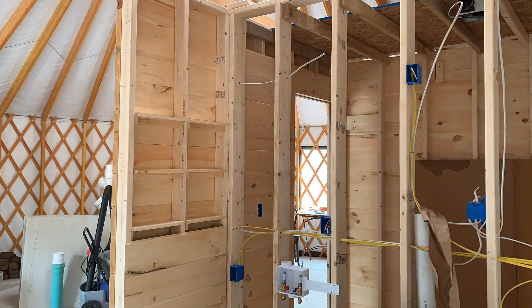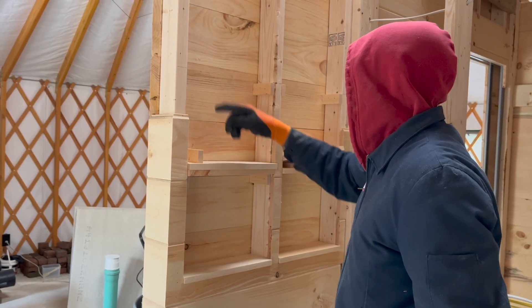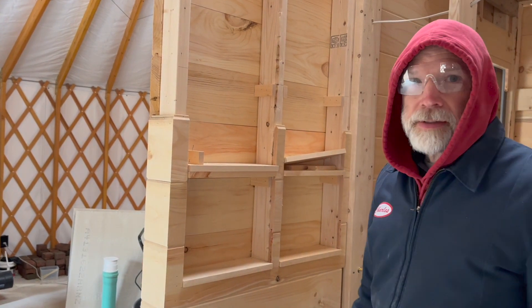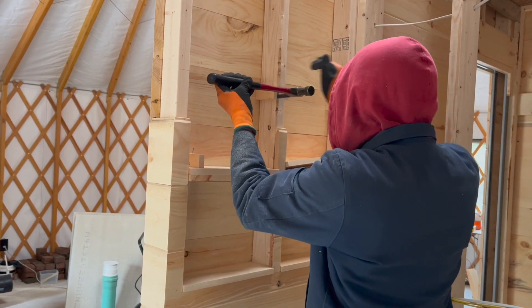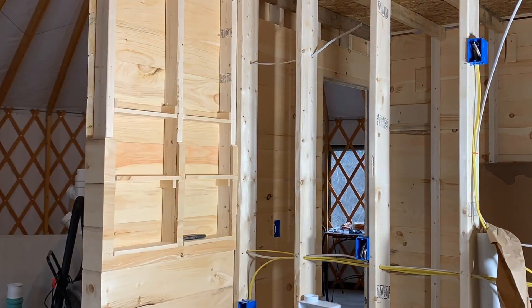These shelves turned out to be trickier than expected, since Charles needed to account for the size of the wall panels to avoid any awkward trimming. But woodworking is relatively forgiving, which I think is why he likes it so much.